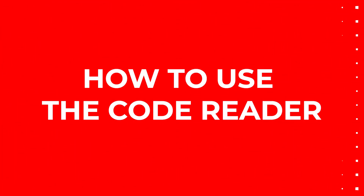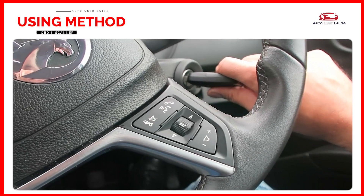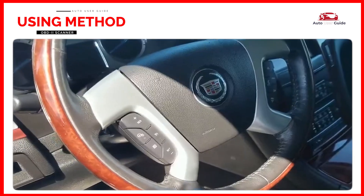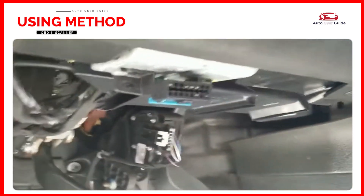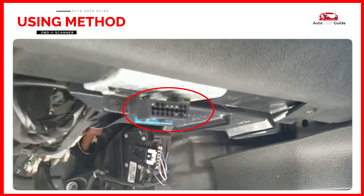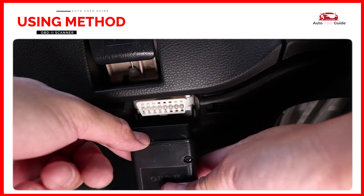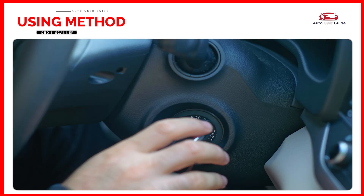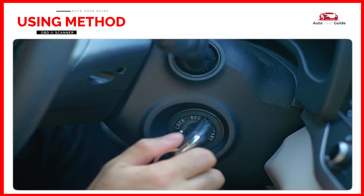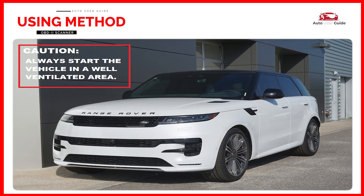How to use the code reader: turn the ignition to the on position, but do not start the engine. Locate the OBD2 port — typically found under the dashboard near the driver's seat, often below the steering wheel or near the footwell. The port is usually a 16-pin connector. Plug in the tool and wait until one of the LEDs turns on. If you're having trouble connecting, starting the engine might help. Make sure you're in a well-ventilated area.